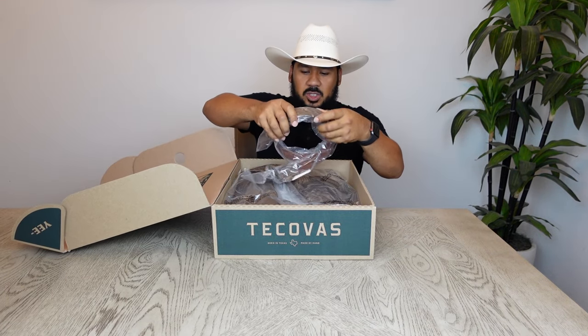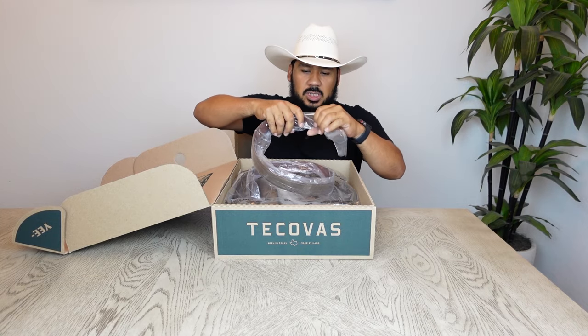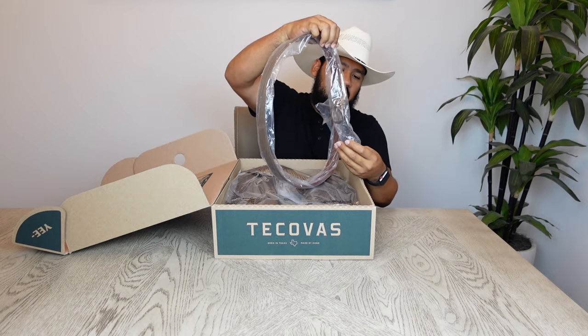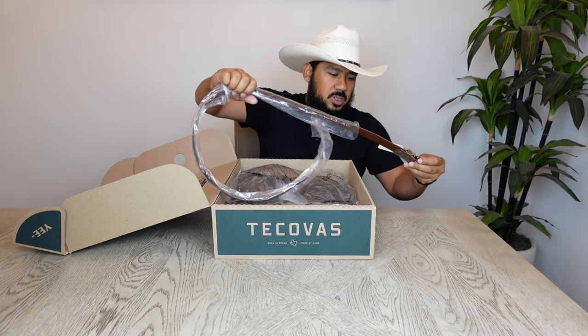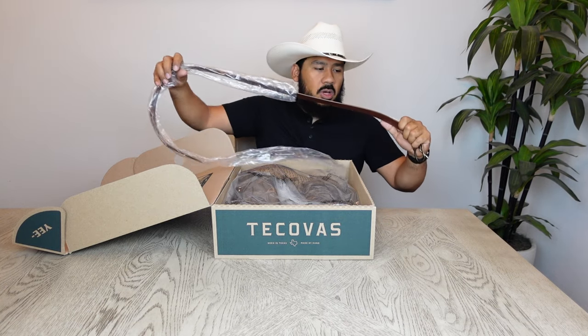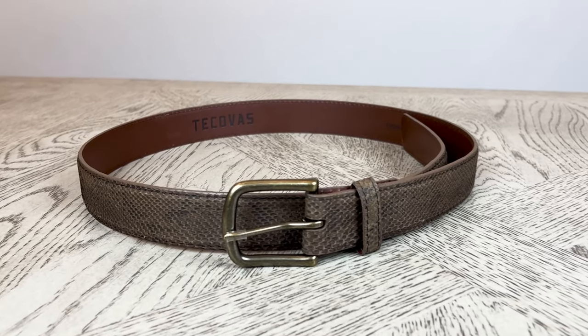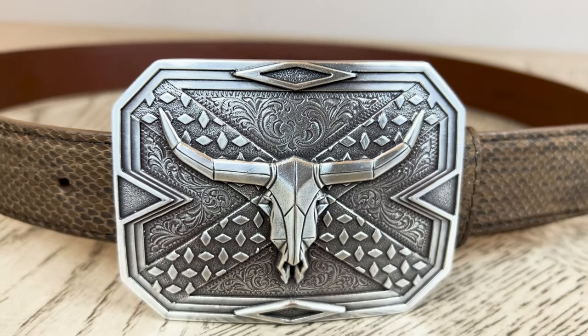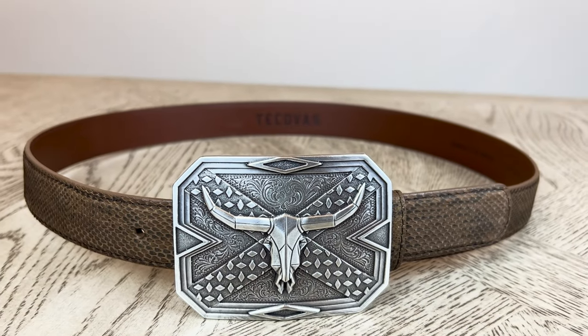In most of my boot reviews you'll see that I try to pick up the matching belt for these boots, because if you don't pick up the belt when the boots are released, in the future you may want a belt that matches your boots and they're going to be hard to get.